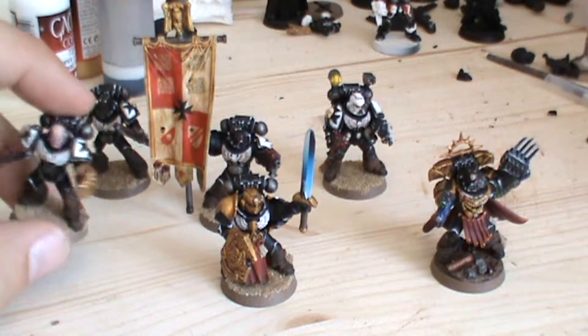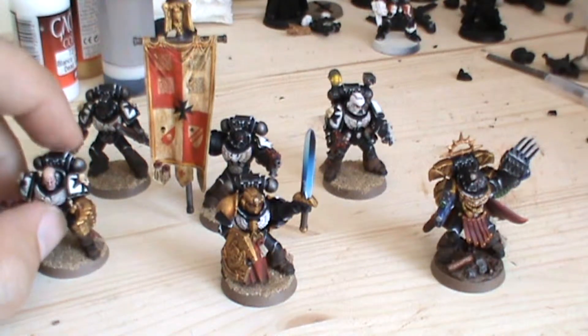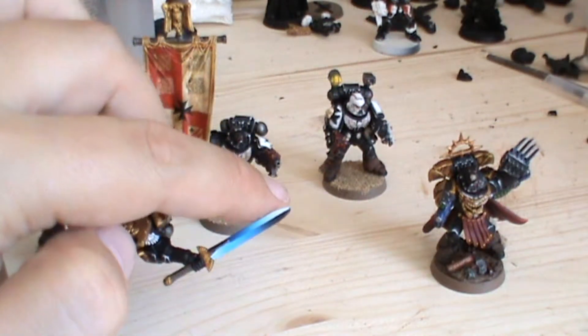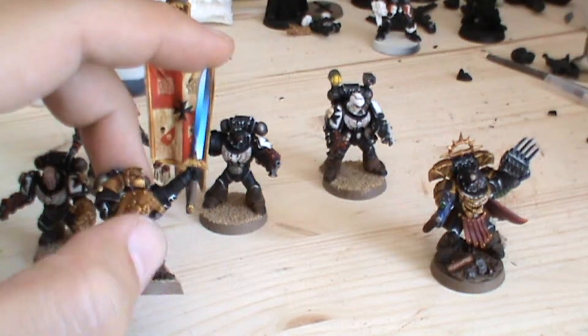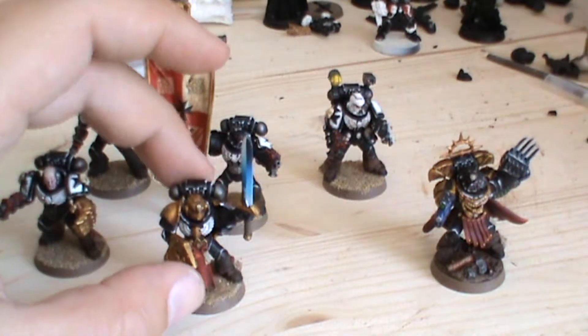I'm using a few methods that I've seen on other YouTube channels and I'll give a shout out to them. Les from Awesome Paint Job for this technique for the power sword, which I find quite vivid and striking — probably a little too bright, but I think I'll tweak it a little bit in future and see what I can come up with.